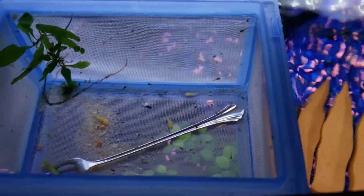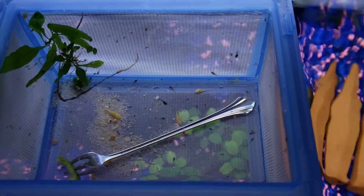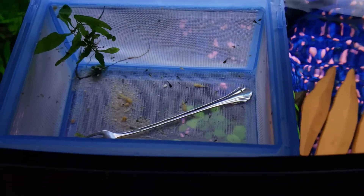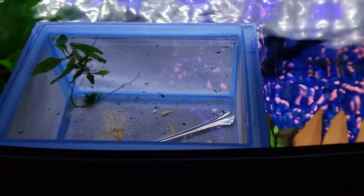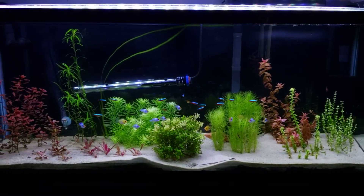Last night I also had a bunch of guppy fry — the mama popped off probably about 30 babies. These are red-tailed dumbo ear guppies. You can see the baby bristlenose down there — I got about seven of them. Can't wait for these guppy fry to grow bigger. This red-tailed dumbo ear variant seems to grow super slow.